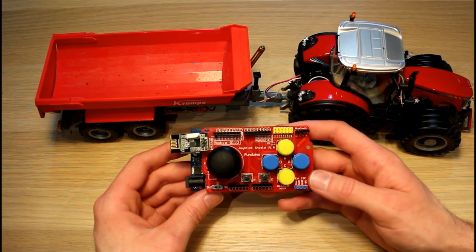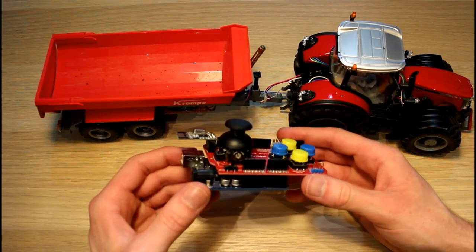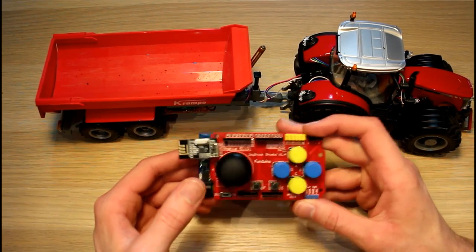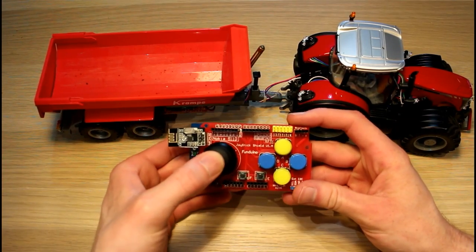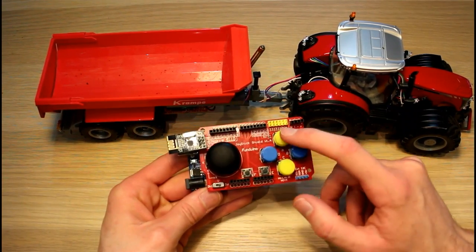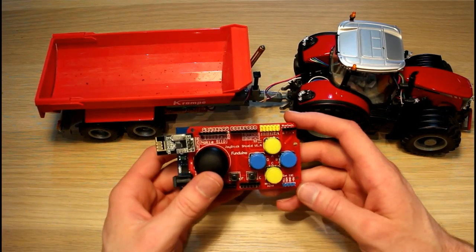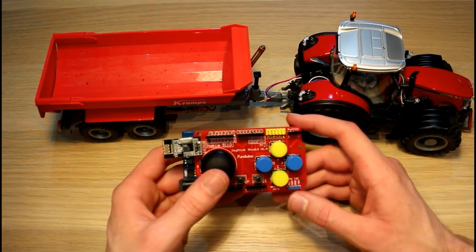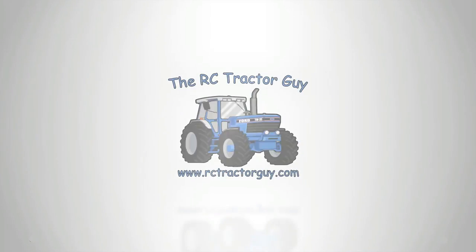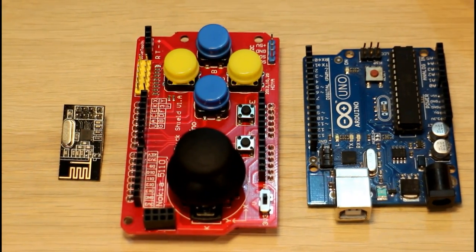Hello guys, today we're going to have a look at a very basic Arduino-based RC controller that we can use to control our RC tractors. This controller only has one joystick — the joystick has a push button — and we have six other buttons to control our model with. I'm going to show you how we're going to make the most of these limited controls.